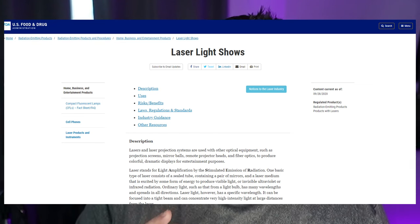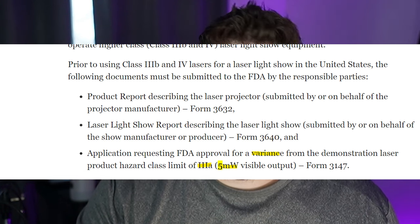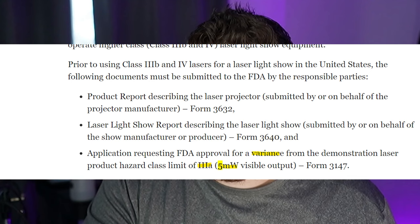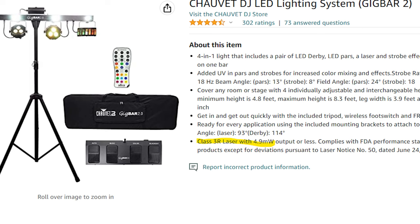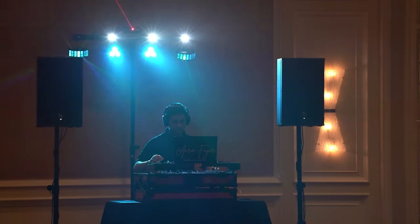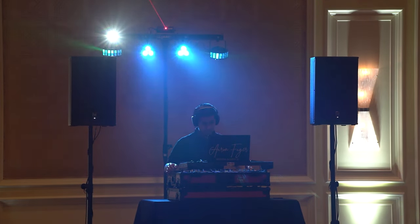Third, in the U.S., most lasers require a variance to operate, which means bureaucratic paperwork you have to file every single time you want to use the laser at a gig. So lasers that are 5 milliwatts and above require a variance to operate. Just for context, a Gig Bar 2 comes equipped with a 4.99 milliwatt laser — a lot of people complain it's really weak, but that is the most powerful laser you can operate without needing government paperwork legally.